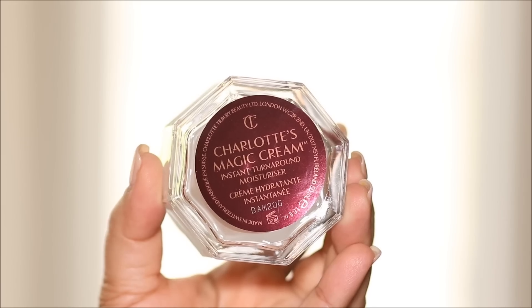I'm going to start with some hydration to my face and for that I'm going to be using the Charlotte Tilbury Magic Cream. This is super moisturizing and I'm not really going to be using a primer today. I'm just going to stick with this.